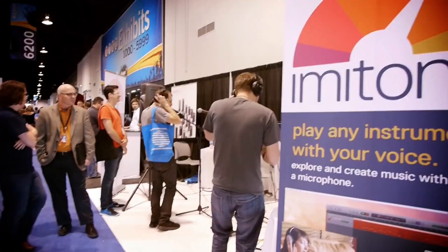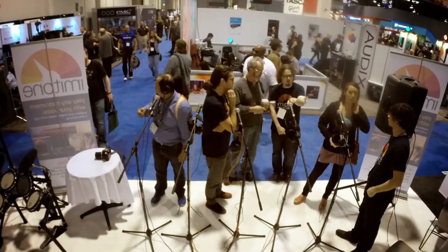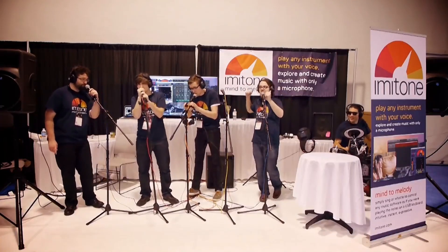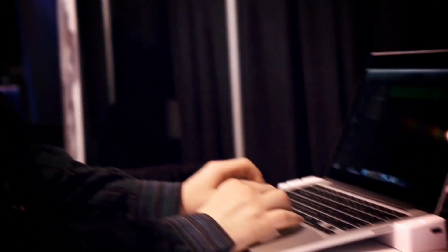We're here at NAMM 2015 exhibiting Imitone. We have five microphones routing through Imitone on the demo laptop. Essentially, people just come up, sing into these microphones, and blast out as a band.